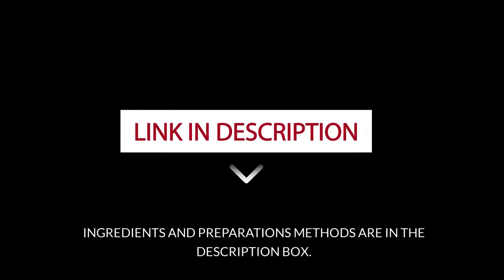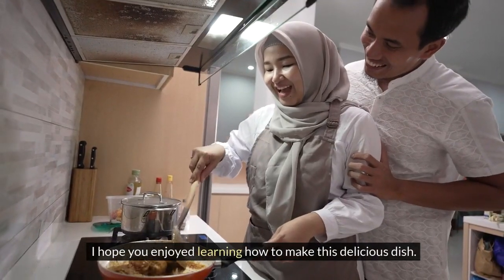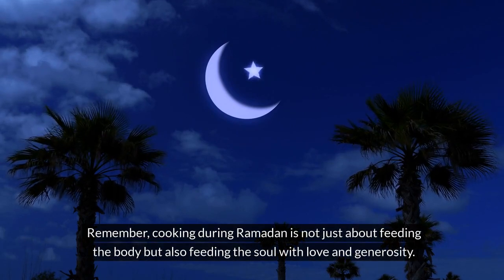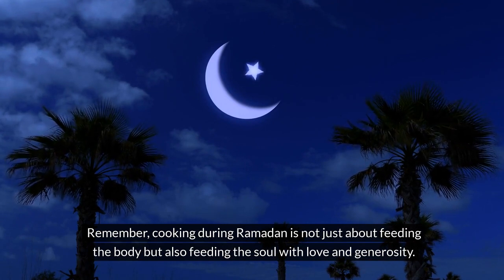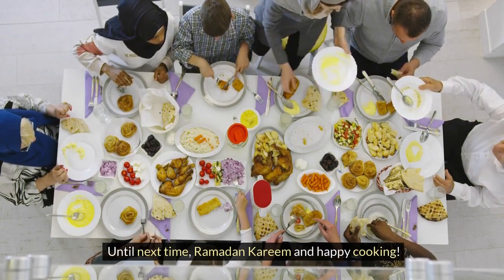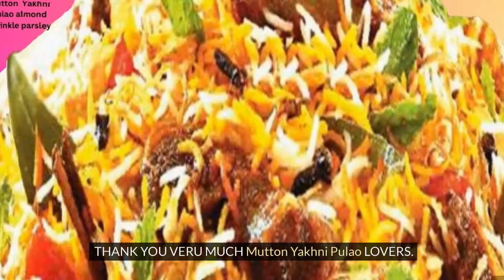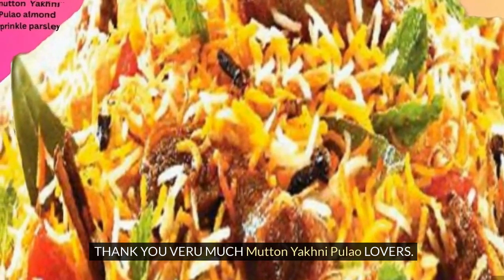Ingredients and preparation methods are in the description box. Thank you for joining me today in the kitchen — I hope you enjoyed learning how to make this delicious dish. Remember, cooking during Ramadan is not just about feeding the body but also feeding the soul with love and generosity. Until next time, Ramadan Kareem and happy cooking. If you enjoyed this recipe, please subscribe to our Multi Recipes and Cookeries channel. Thank you very much, mutton yakni pulao lovers!